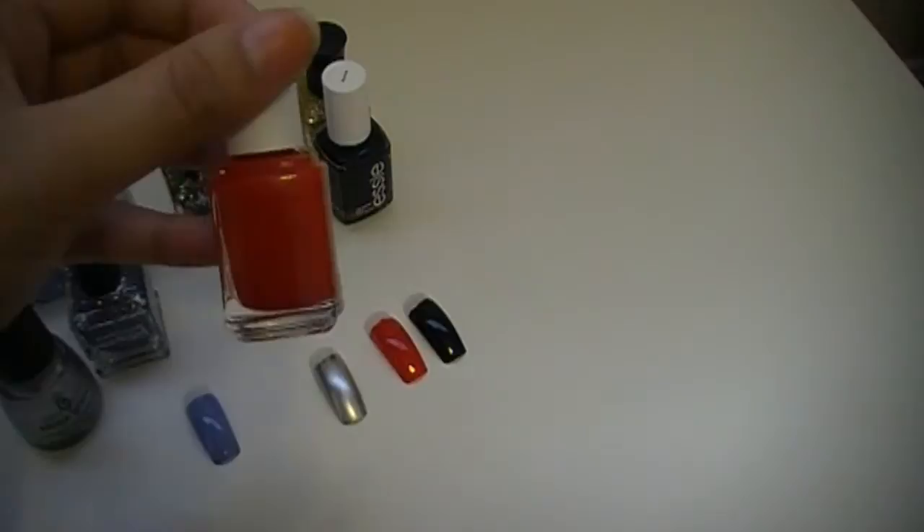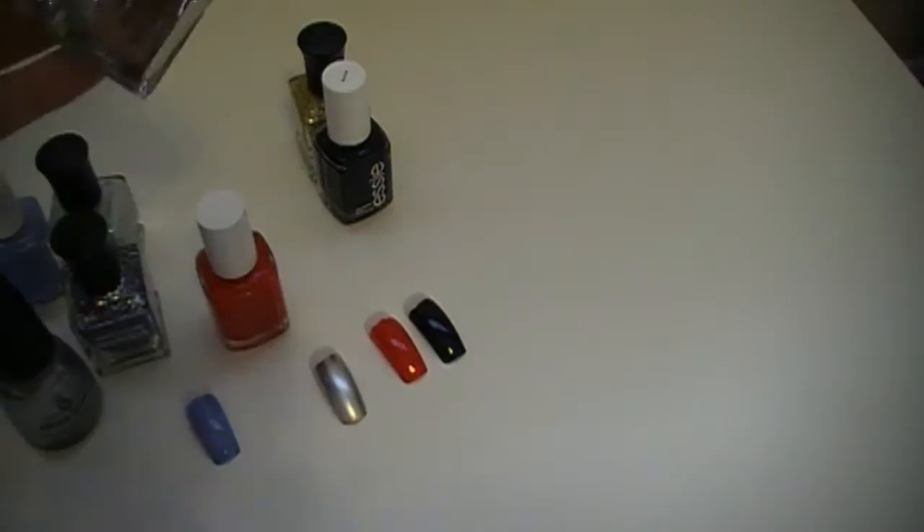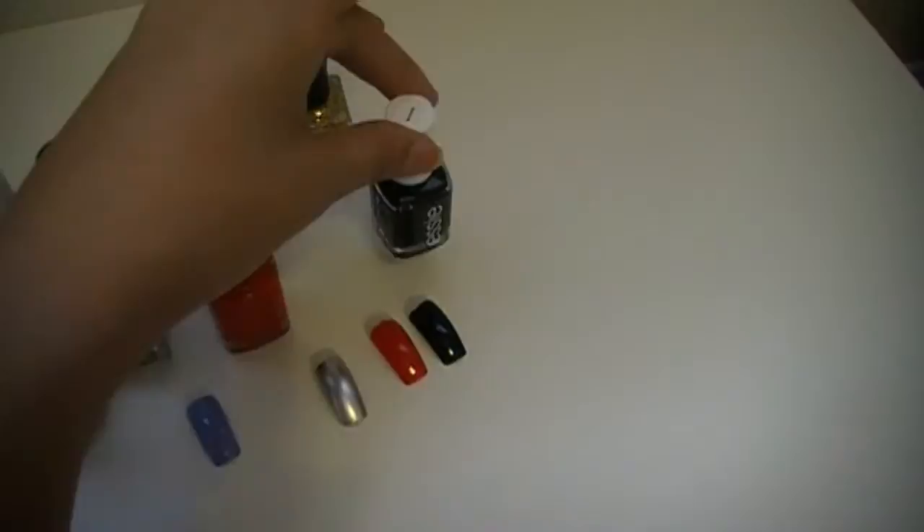I'm actually running out of Really Red — I have less than half a bottle and I'm going to have to buy a new one because I really love this color. This is going to be paired with Happy Birthday. And the last one is going to be a black and gold combo — Essie's Licorice, looks like that. We're using Boom Boom Pow with this one.